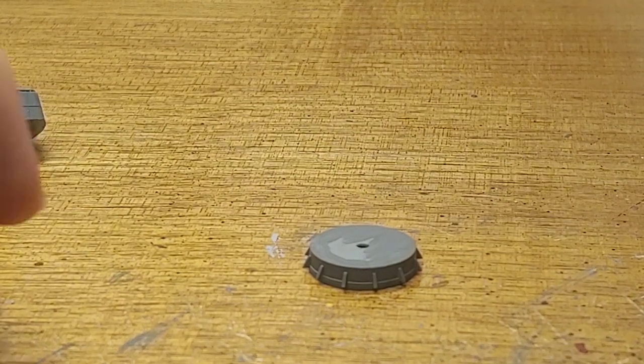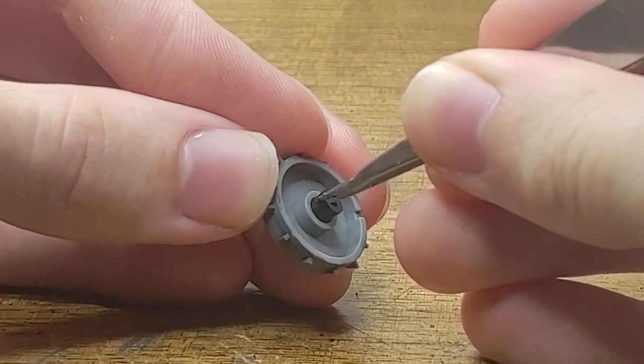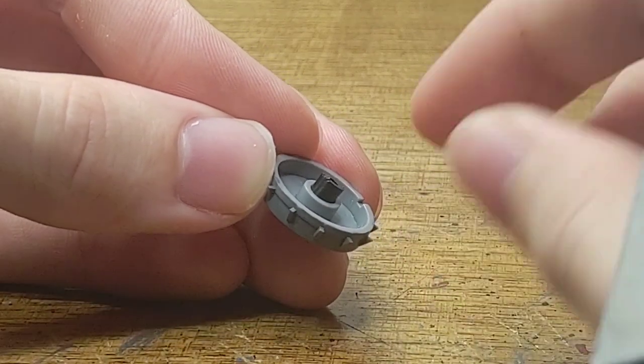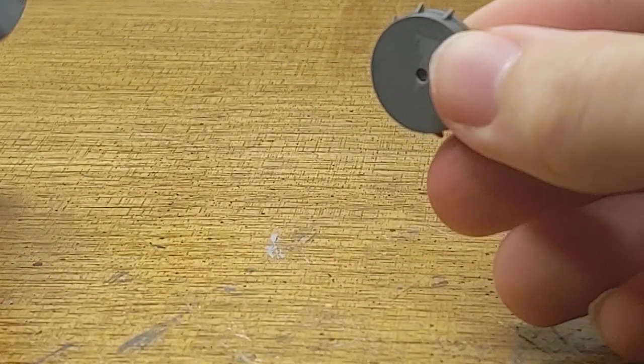But that's not the end of the polycap system with the main battery turrets. They also include a polycap for rotating the turret, which will simply be hidden within the barbette, and a peg that runs out of the bottom of the turret will connect to this, so the turrets are not glued in place on this kit.